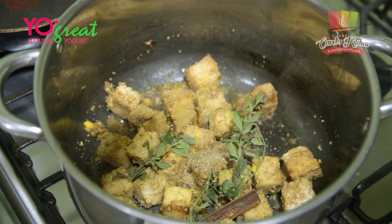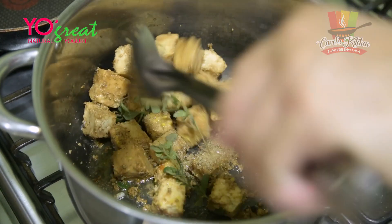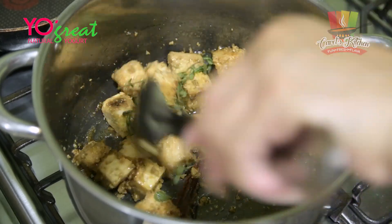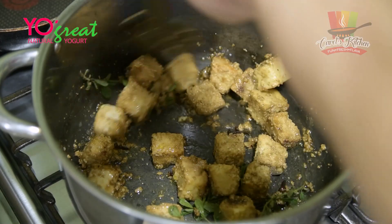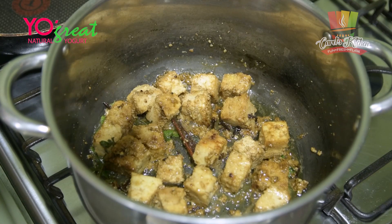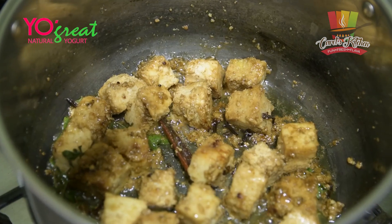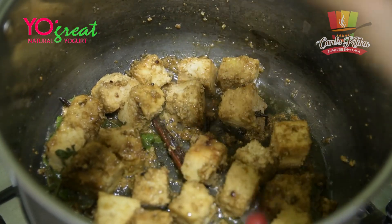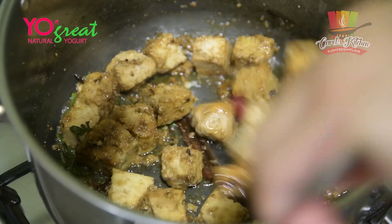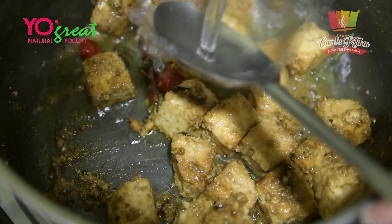I'm going to throw the sugar in there as well. The reason why I'm putting all this in beforehand — before I add the water and the other set of batter — is just to bring out the flavor, wake the flavors up as such. You see how it's sizzling? It's just like frying down some beef or pork or any other type of meat. I'm going to add my two peppers ahead of time because I want them to marinate in with all this.